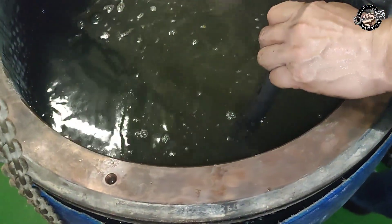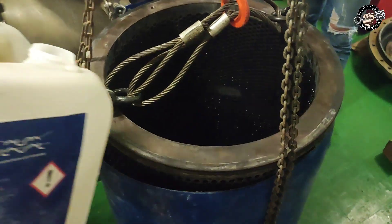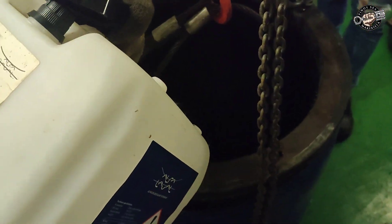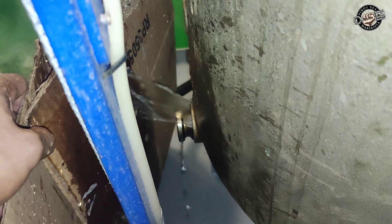Soak the filter element in water with chemical for at least one to twenty-four hours, depending on how dirty your filter element is. The chemical we use is Alpaca descalant, and the ratio is one part chemical to twenty parts water.